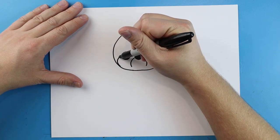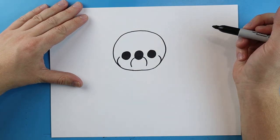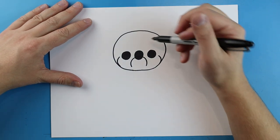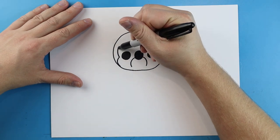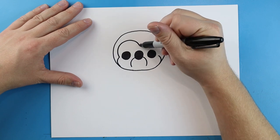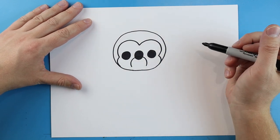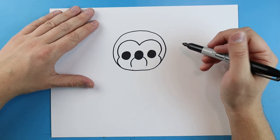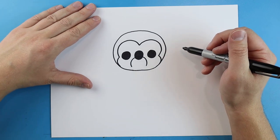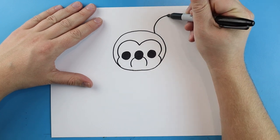Next we're going to draw a little line that's just going to curve up, and we'll make another little line that's going to curve up here. Then starting here I'll make lines going up and down, and we'll make another one that's just going to go up and then down.